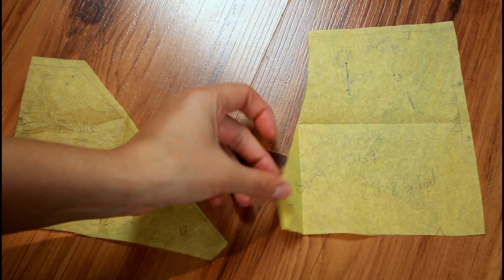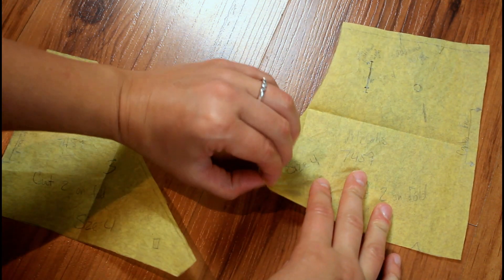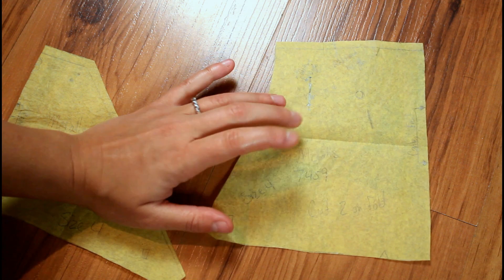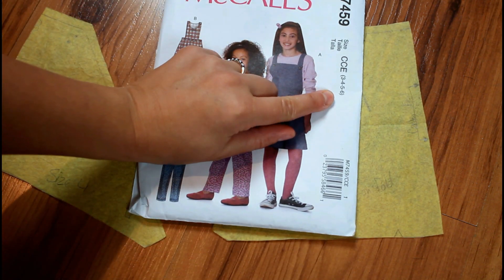I'm going to be altering the shape of a few of the pieces, which I will be showing you how I do that. The first time I used this pattern was to make an overall dress for my oldest daughter, and it turned out super cute. I copied the original pattern pieces onto plain tissue paper. The reason for that is the pattern comes in four different sizes: three, four, five, and six.